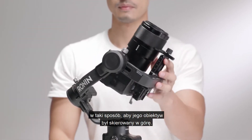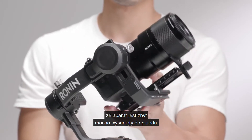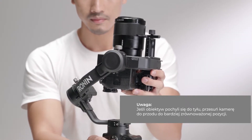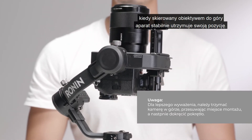Rotate the tilt axis so that the camera lens is pointing upward to check the center of gravity. If the lens leans forward, it is top-heavy. Loosen the axis knob and move the camera backward to a more balanced position. Tighten the axis knob while holding the camera upward. The vertical tilt is balanced when the camera is steady while pointing upward.